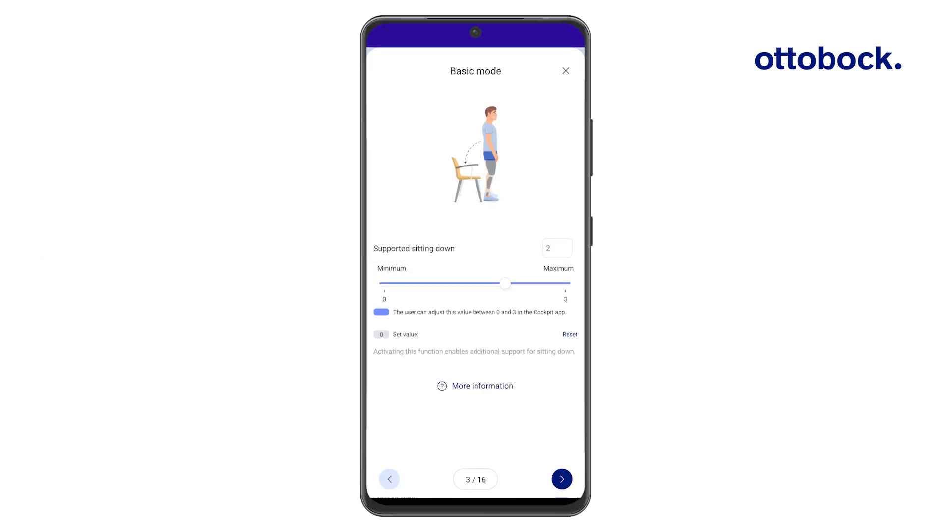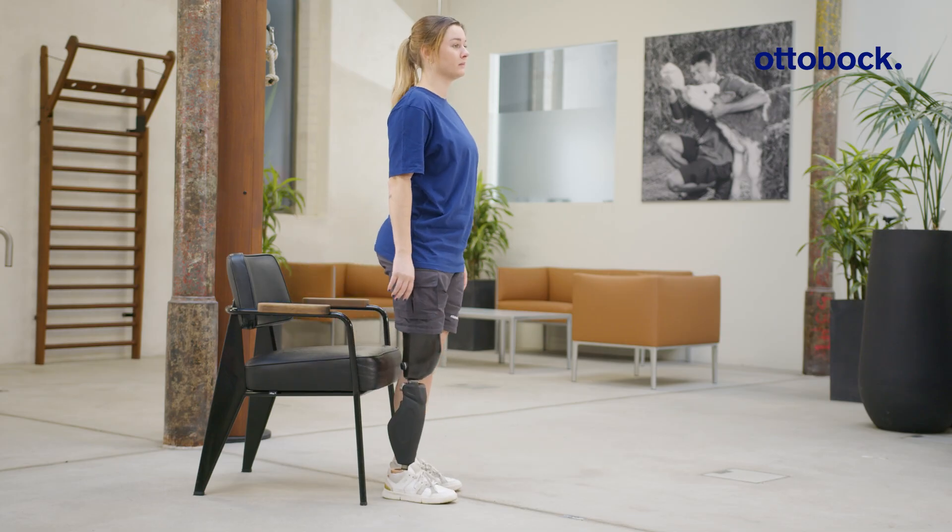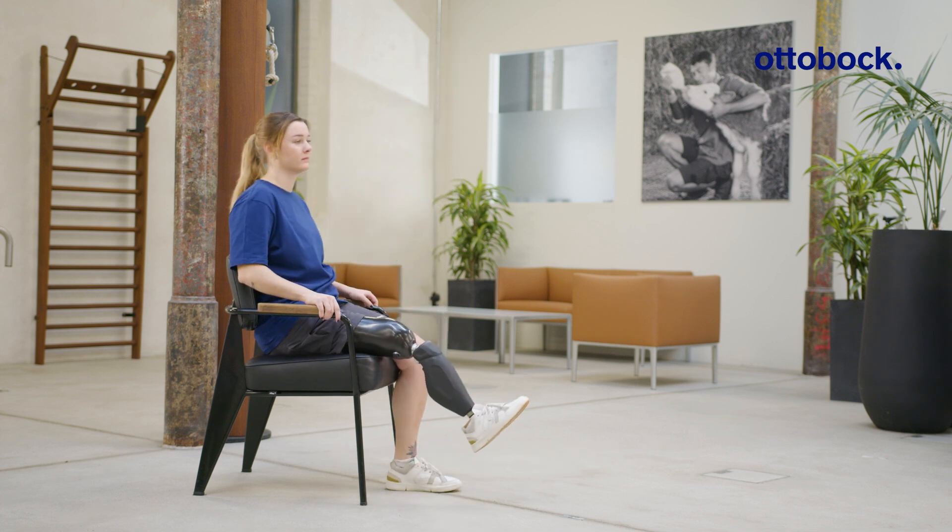The Connect GoPro app allows the CPO to adjust the support level for sitting down. In the lowest setting, the resistance is identical to the stance flexion resistance setting. As seen here, the setting does not provide sufficient support.